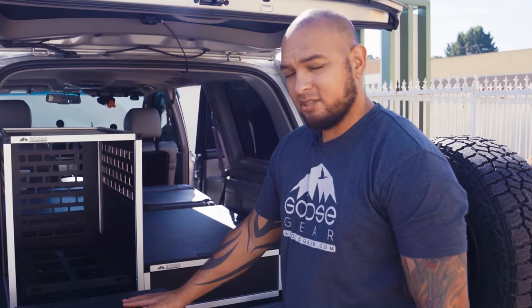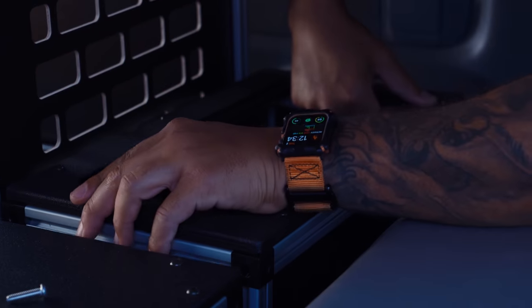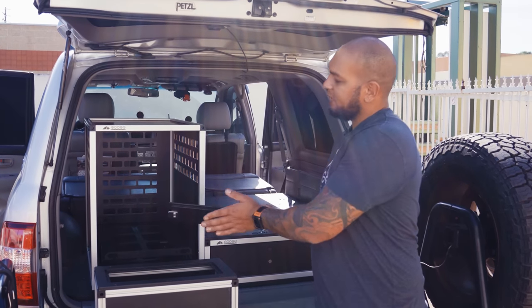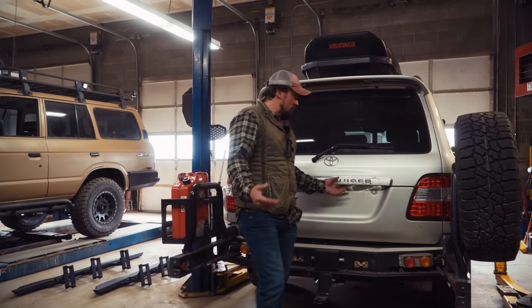The fourth and final component we'll be installing today is the rear utility box. It's going to go behind the camp kitchen, and basically what it allows you to do is have a lockable storage compartment that sits in between the camp kitchen and the rear seat.